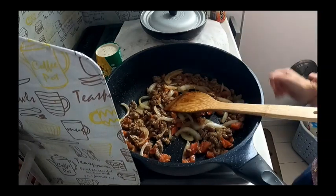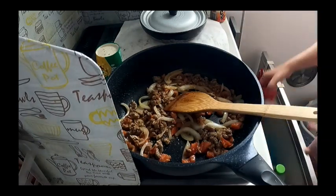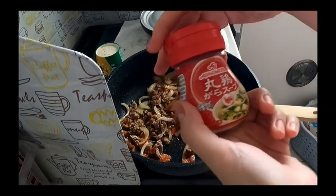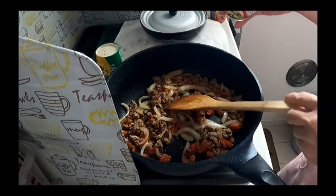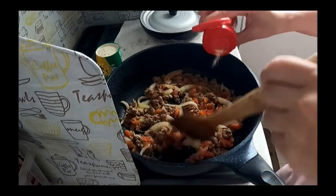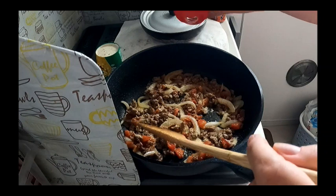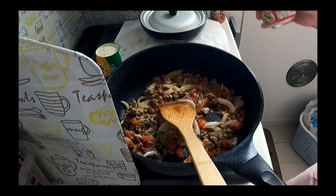At lagyan ang kaunting... Gara soup — yung para siyang nor cube, kaya lang hindi siya cube. Yung powder — ayan, ganun.